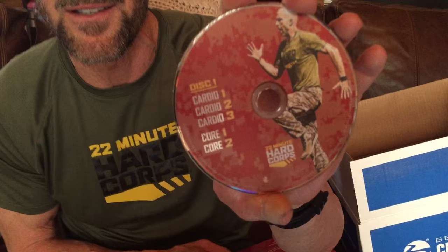The 22 Minute Hard Corps workouts — let's see what you get. Opening two discs: the first one has Mike Maluli on the cover — he's breathing and sweating, looking good Mike. You've got Cardio One, Cardio Two, Cardio Three, and also Core One, Core Two, Basic Training — just like you love it. The next disc has Resistance One, Two, and Three. And you get a bonus P90X3 The Warrior. You're gonna love that one.